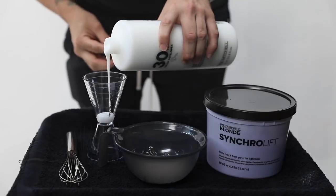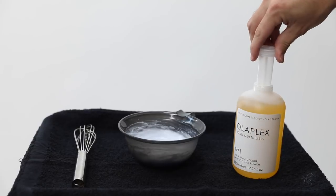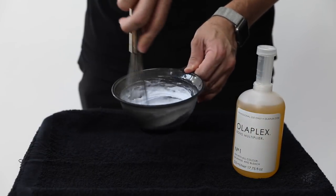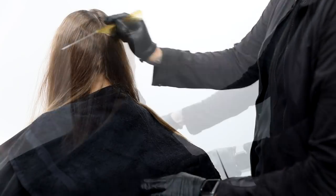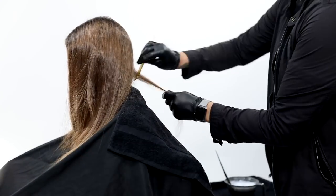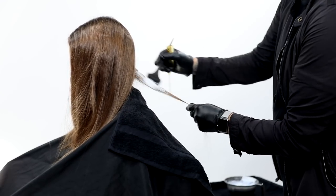So we start off, I mix up powder lightener — or powder bleach — with 30 volume cream developer and also a 16th of an ounce of Olaplex. That helps to make sure that you don't dilute your formula. I'm going to be working diagonal forward partings and painting from about a half inch off of the scalp all the way through to the ends.